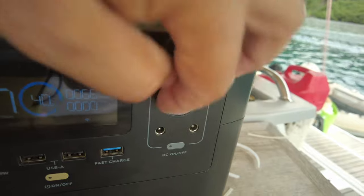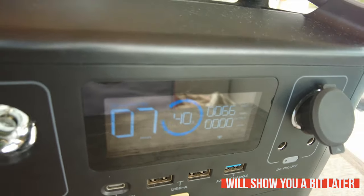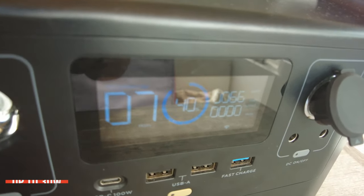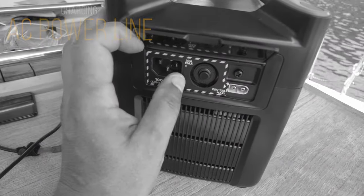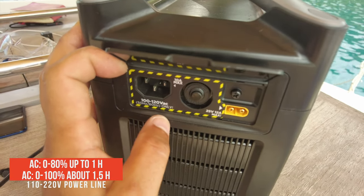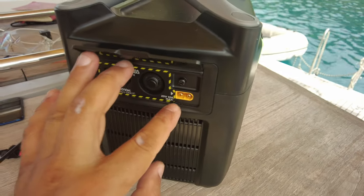If you use a car socket, it's very important to go into the application and adjust the settings to limit your current, because otherwise you can melt the socket. You can reduce it by half and it will charge twice as slowly, but the socket won't melt. Since we're in a 110-volt region we almost never use that socket — in our boat we don't have 110 AC, we use 220, but mostly we charge from 12 volts DC, so we mostly use the car socket.